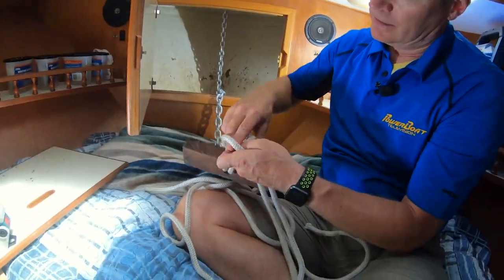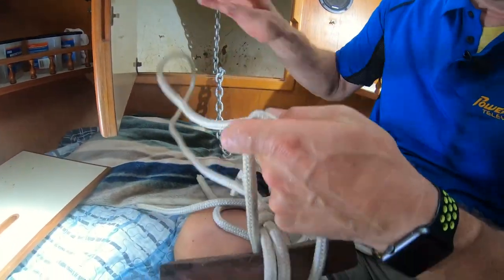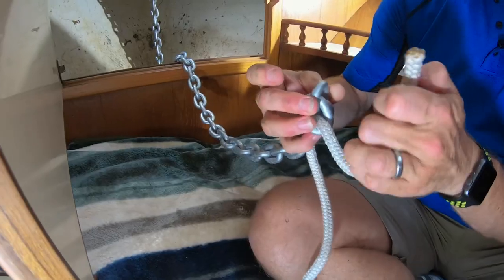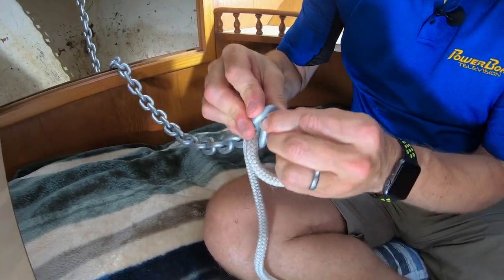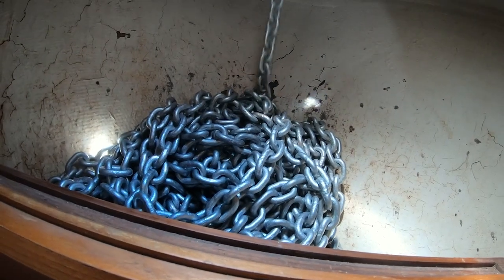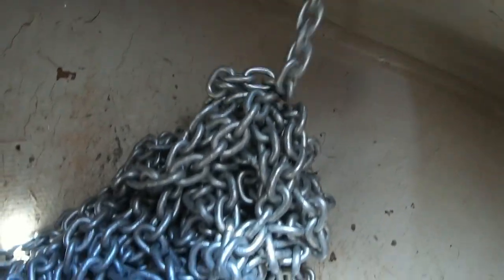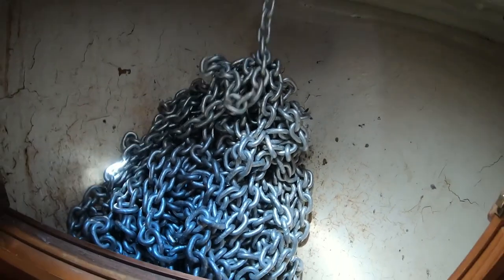This block won't fit through the deck if you accidentally pay out too much chain, but it is also important to tie it off with something you can easily cut if you have to let it go in an emergency. Now you can use the windlass to feed most of the remaining chain into the locker. One great thing about chain is its tendency to self-pile with minimal tangling.